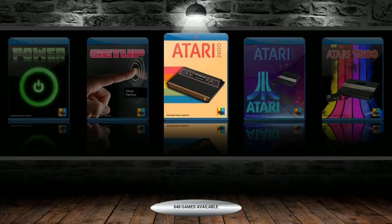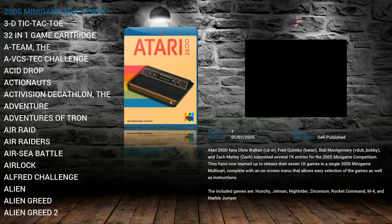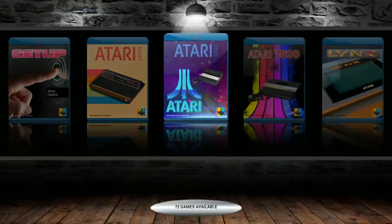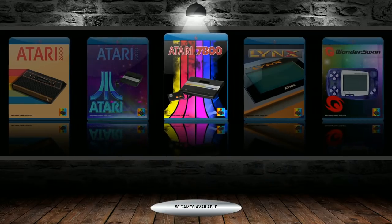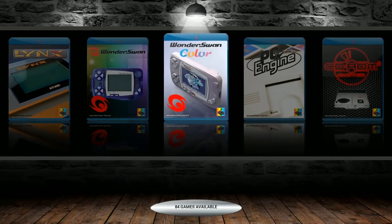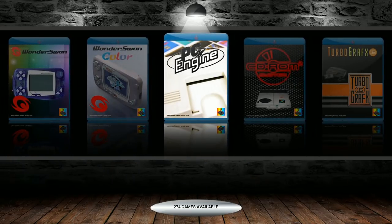Moving along — what's on the system? We've got 648 Atari 2600 games. This is running the Blu-ray theme from Dwayne Hurst with video snaps and pictures. Atari 5200: 72. 7800: 58. Atari Lynx Portable: 76. WonderSwan and WonderSwan Color: a little under 200, about 100 each. PC Engine: 274.